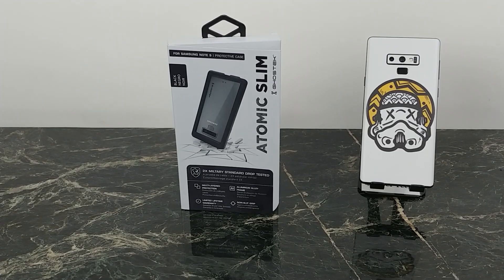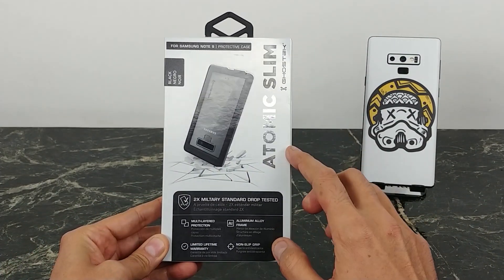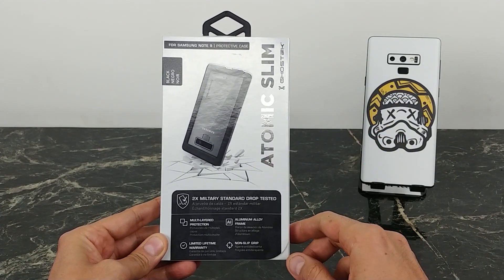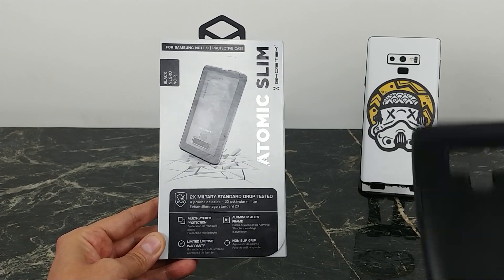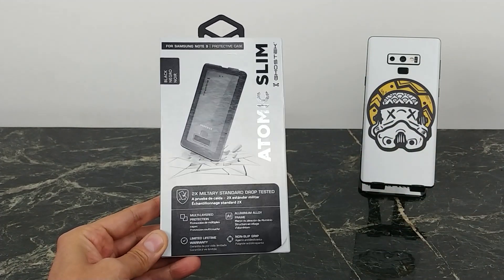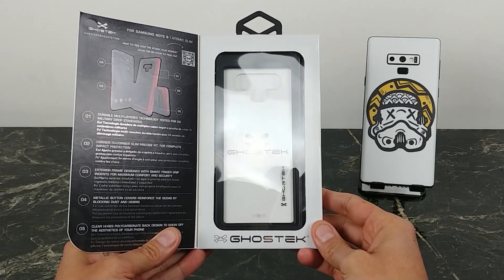What's going on YouTube? This is JabberTech. If you're like me and you put a skin on your device — in this case the Note 9 — or maybe you just want to show off its beauty even without a skin, you want to find a clear case. You don't want to put a black or blue case on it and ruin that design. Today we're going to take a look at another clear case — this one is from a company called Ghost Tech, and it has an aluminum frame, so I'm super excited to test it out and see what it looks like on the Note 9.